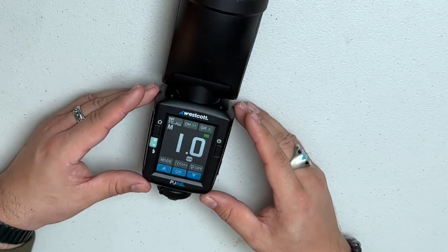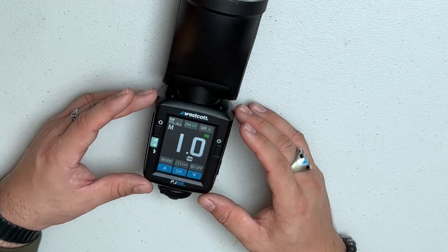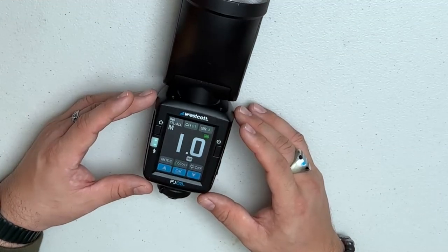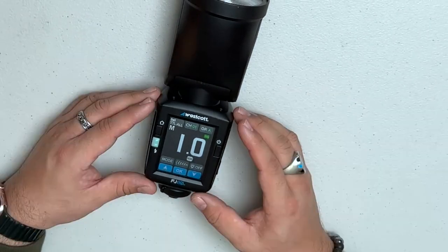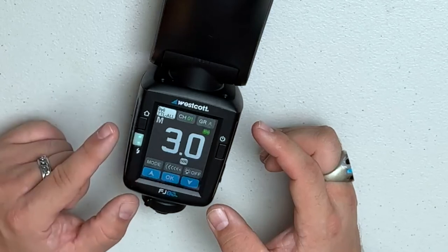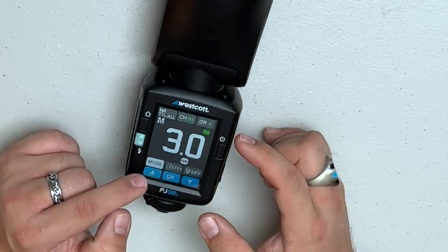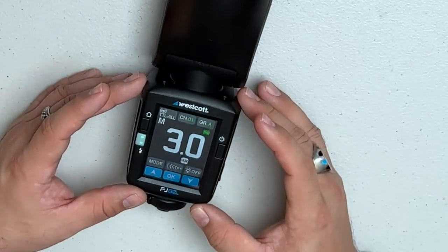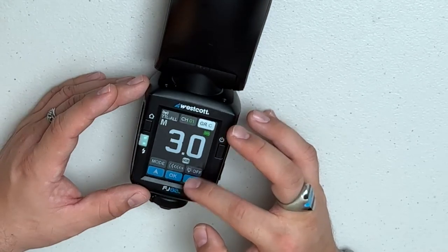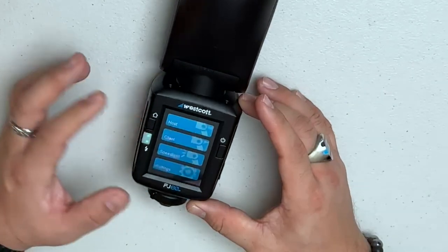Client mode allows you to use the FJ80 as an auxiliary flash on a stand or off-camera. You can trigger it using another FJ80, the Westcott FJX3M, or the FJX2M universal wireless flash trigger — links for those are included below. In this mode you can switch between TTL and manual using the arrows, set different groups and channels, and use it as its own standalone off-camera flash.